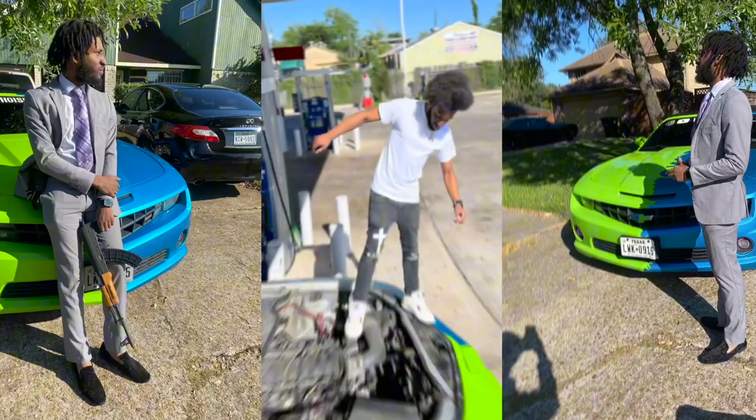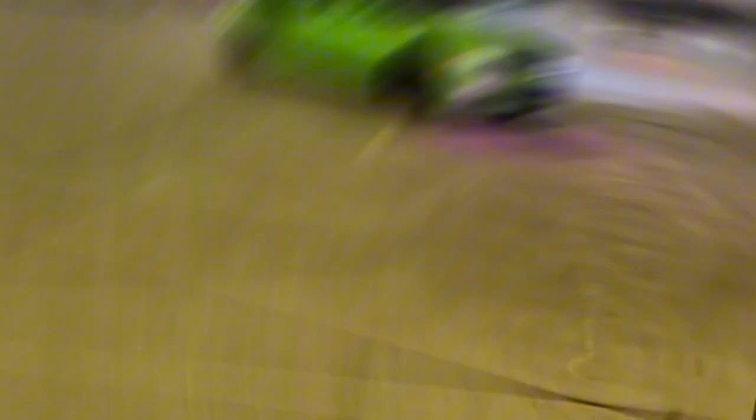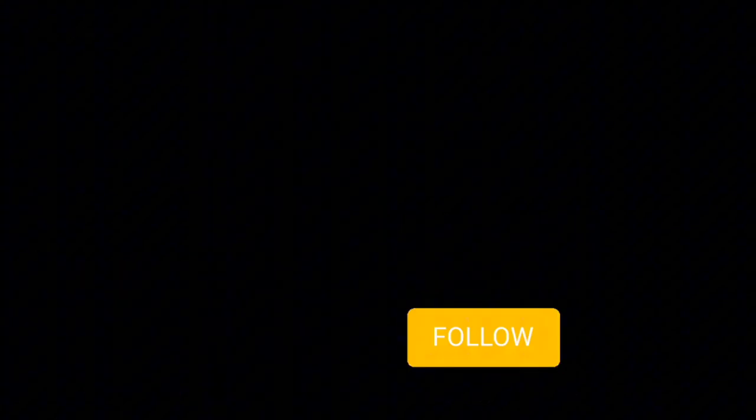So yeah, we're doing the gun review right now — hopping straight into it. This is the box that the gun comes in, and I feel like for $300 it's not a bad box.